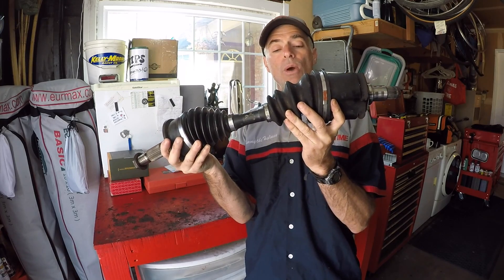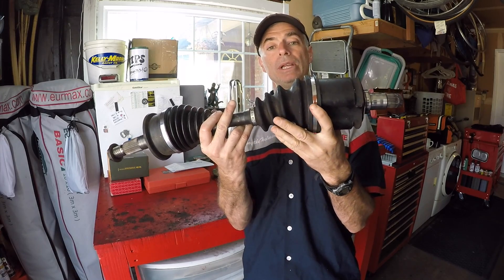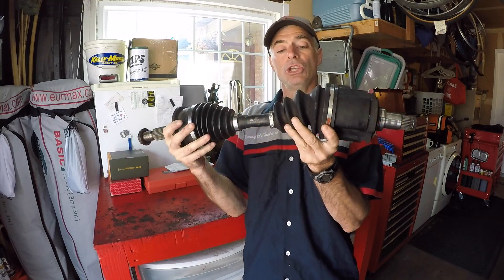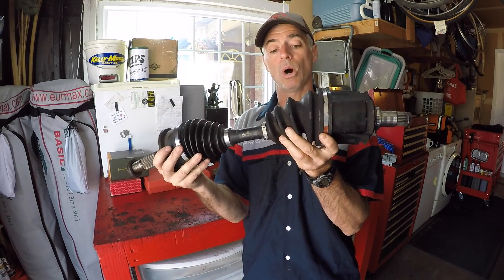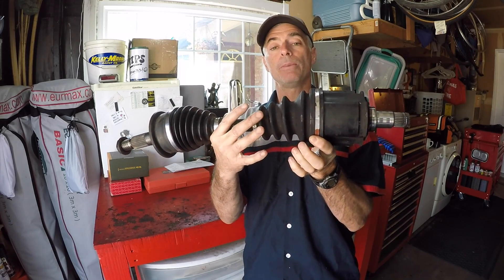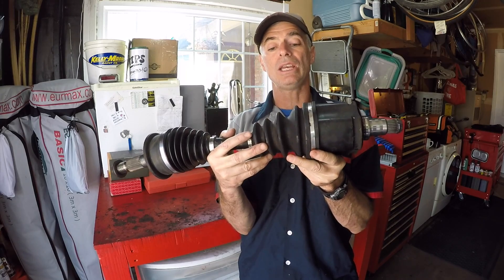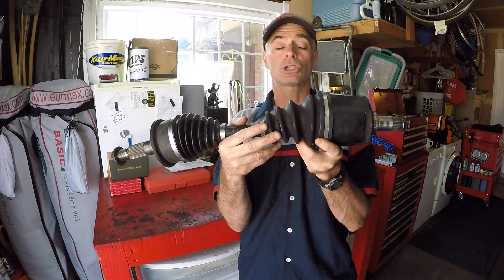Also, when you have a more extreme angle, the CV boot ribs could be rubbing together and you could have a premature failure of the boot ribs. You could do an extended boot stretch mod — like we've actually shown a video of — to combat having a boot prematurely rip on you. But you can't really do anything to prevent your CV axles wearing out quicker when you lift your truck with an ADD system, because the axles are turning all the time.